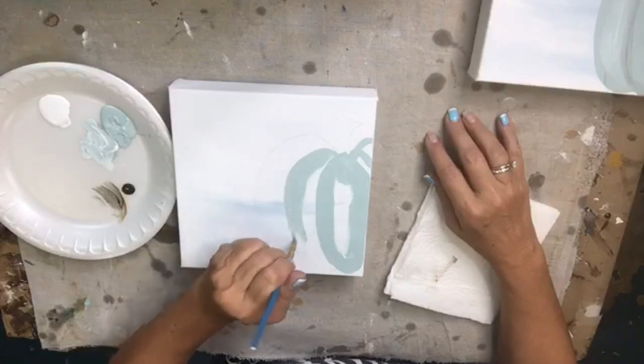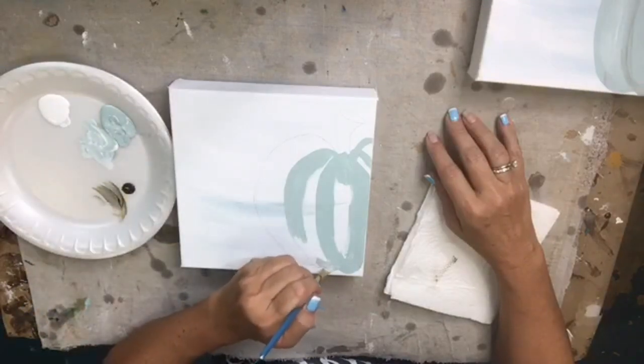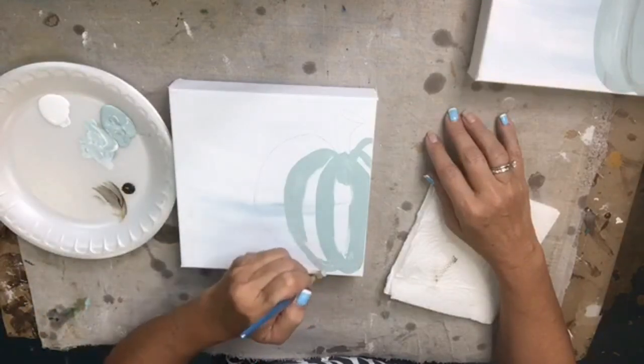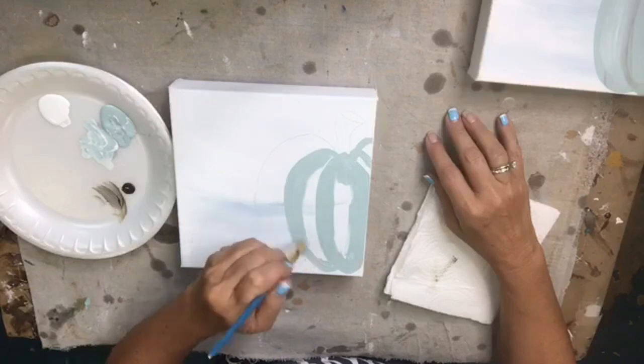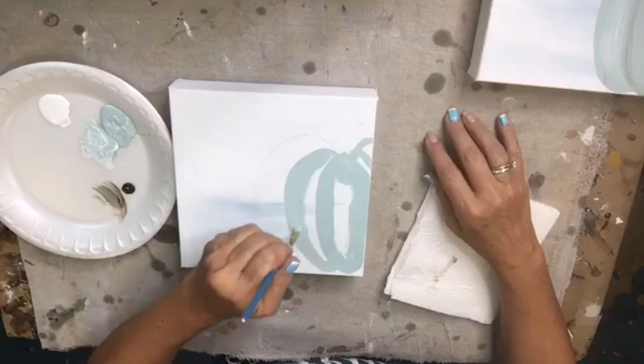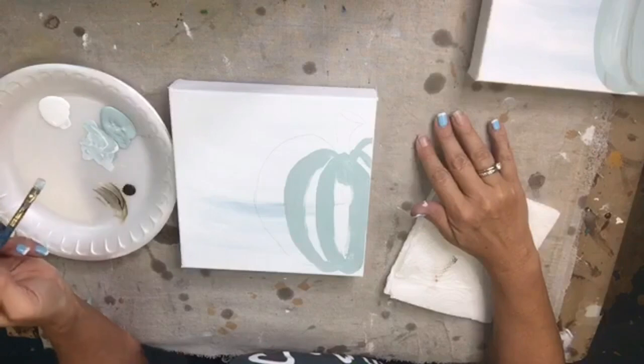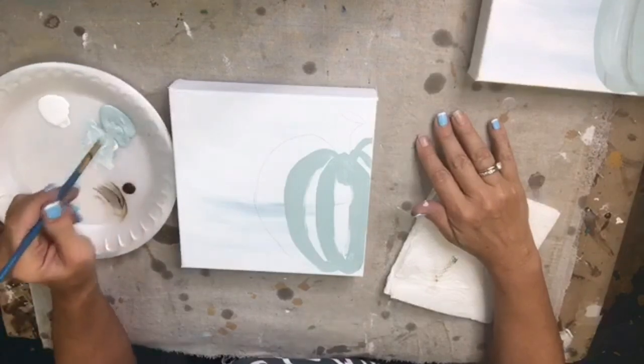Here's the deal — right or wrong, I paint how I paint. I am a self-taught artist; I did not go to art school. My dad and mom would have loved for me to do that, but I had a bunch of babies instead. I'm self-taught, so I paint the way I want to paint, and if it's wrong then it's wrong, but it works for me.